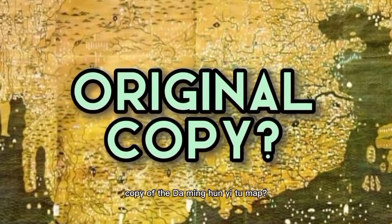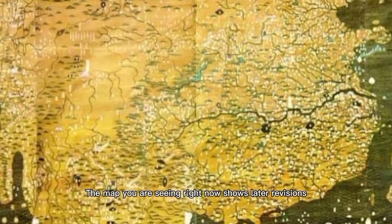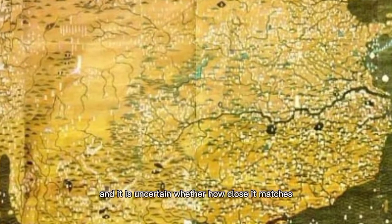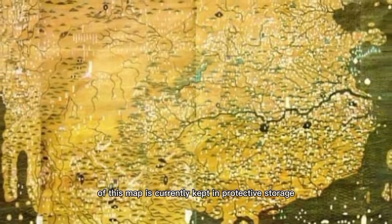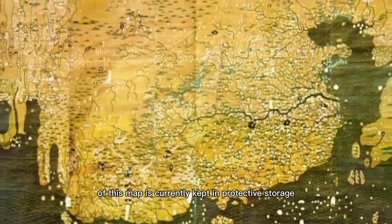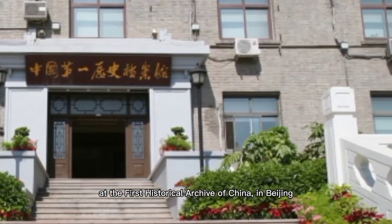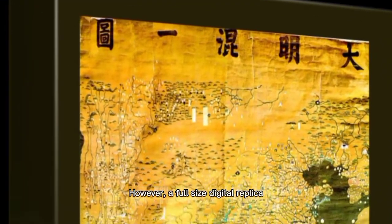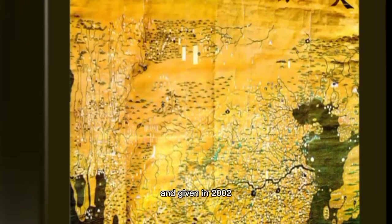Where is the original copy of the Daming Hunyitu Map? The map shown here represents later revisions, and it is uncertain how closely it matches the original. The last authentic surviving copy is currently kept in protective storage at the First Historical Archive of China in Beijing. However, a full-size digital replica was made for the South African government and given in 2002.